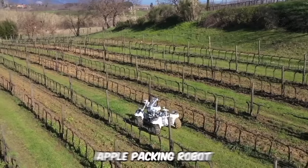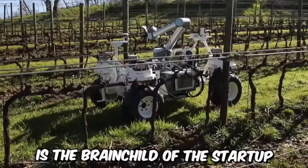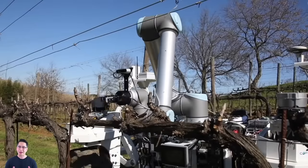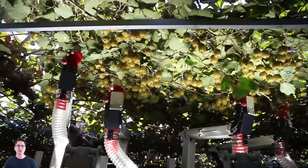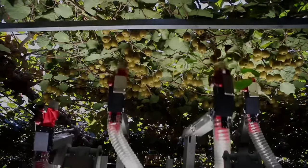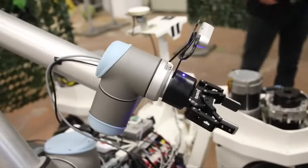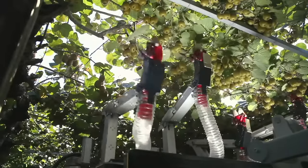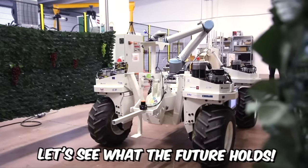This automated apple picking robot is the brainchild of the startup Robotics Plus, aiming to increase fruit harvesting efficiency and ensure consistent quality. The robot does the work of two people, but the company's owner assures that it's not about replacing people with machines, but addressing the labor shortage issue.